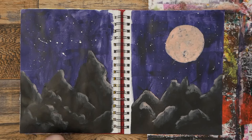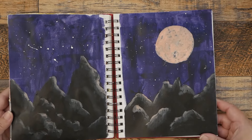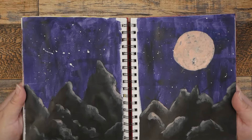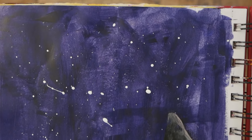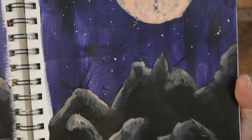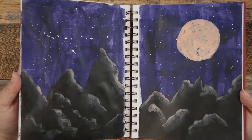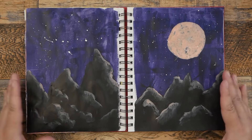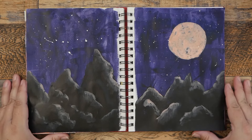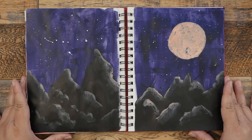I think we can call this done. I wanted to do a quick and fun journal page with a nice dark background and play around with mixing some colors, texture, and doing some shadows and highlights. I hope you enjoyed this today. I'm going to give you a close-up of our splashes, our mountains, our moon, and that rich dark blue color with the ultramarine blue and the cad orange mixture. I hope you try mixing some colors and doing some fun things on your journals. If you like this video, don't forget to give it a thumbs up, subscribe to my channel, and until next time keep creating.